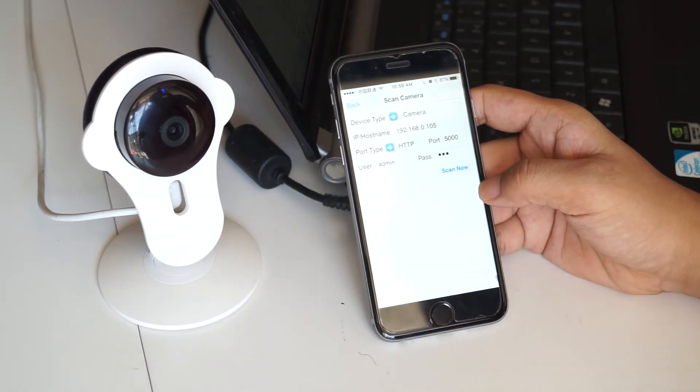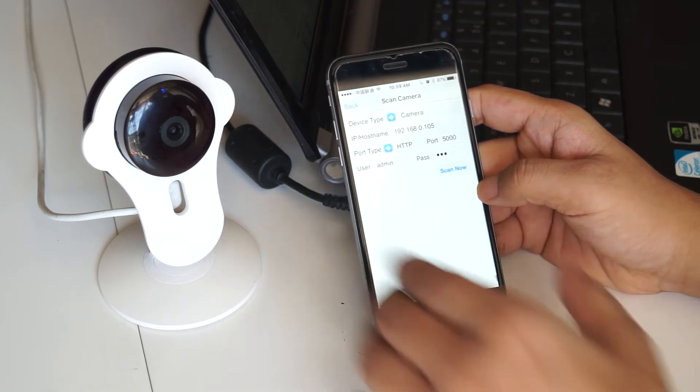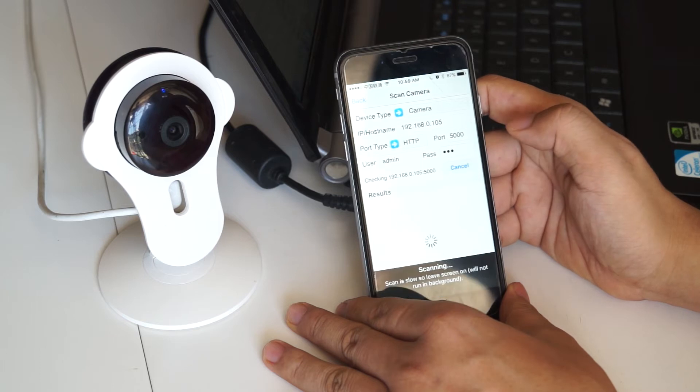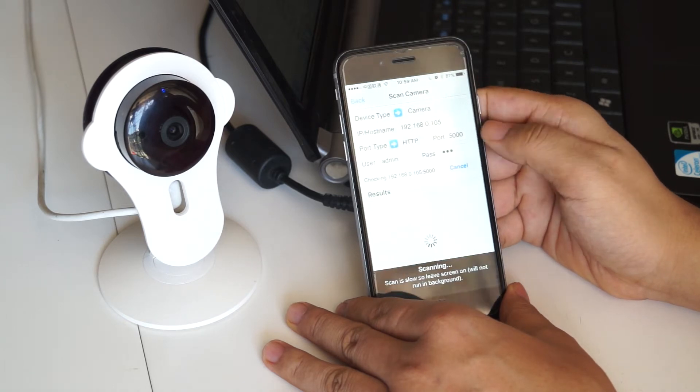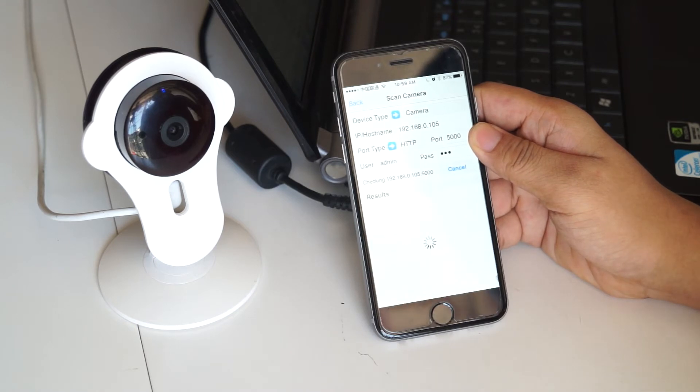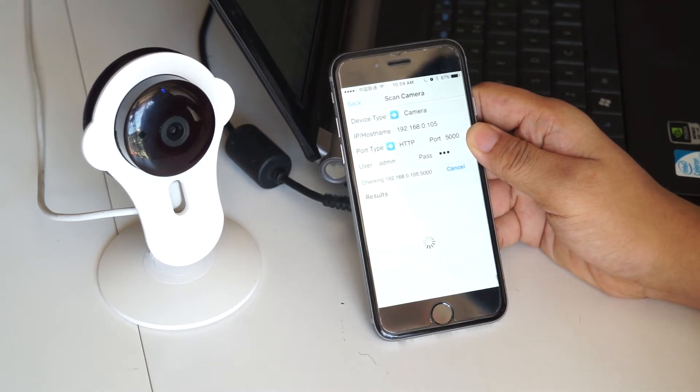After filling in this information, we simply click Scan Now. Now the app is scanning the network to find the cameras connected to the router.